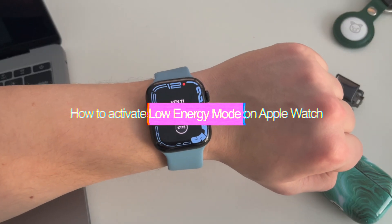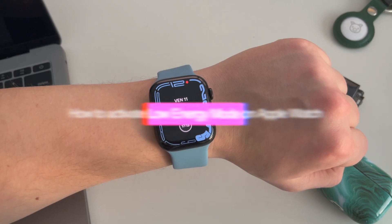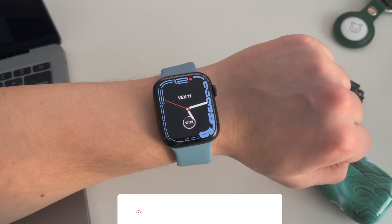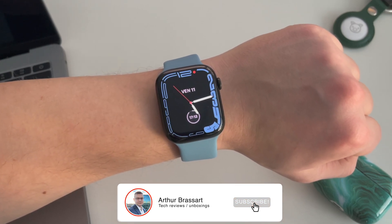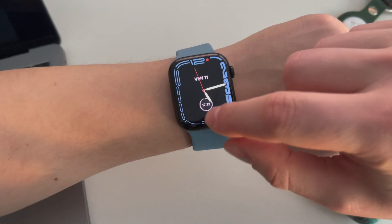Hello guys! In this video I will show you how to activate low energy mode on the Apple Watch Series 5, 6, 7 or higher. Low power reserve mode already exists by default, but it will disable all features of your watch. Let me show you how it works.